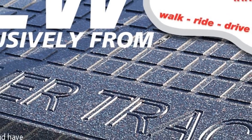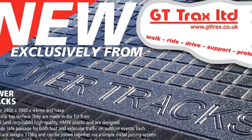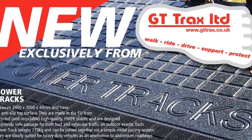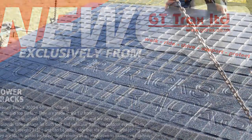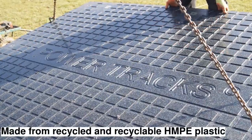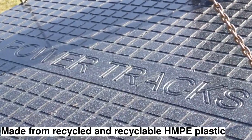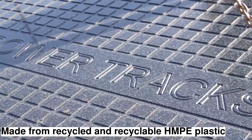Powertrax 40 is an environmentally sustainable way to build a temporary roadway system. The panels are made from recycled HMPE plastic and weigh just 275 kg.